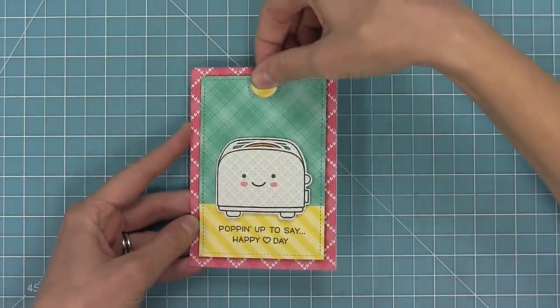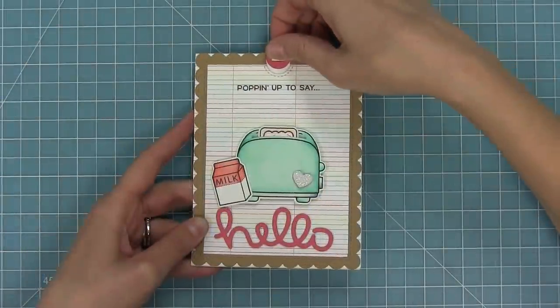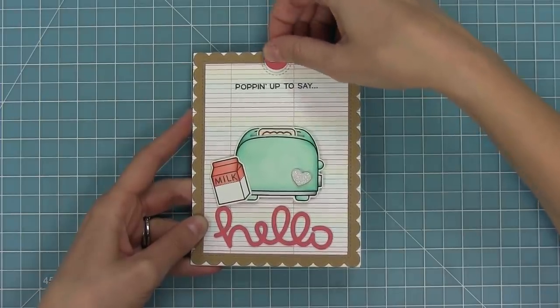It helps you create a pull tab where the toast pops in and out and the track for the pull tab is hidden. This is so much fun, so we're gonna go ahead and check out how to put these together and make two cards with it.